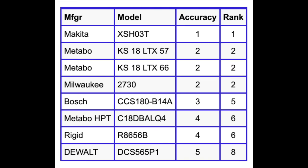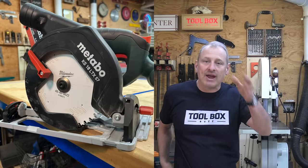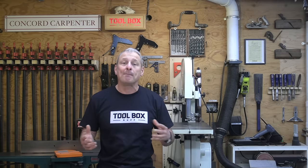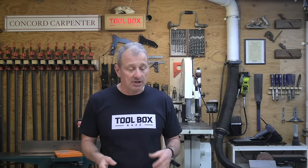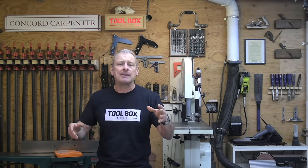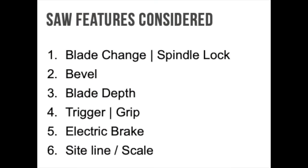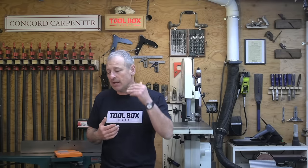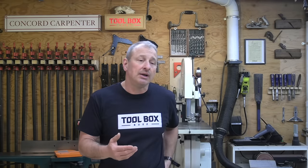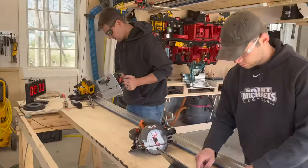The Metabo 57 won the overall features category. The entire team used the saws throughout the day in multiple cutting configurations and rated six different features on a one-to-five scale, with one being best. Features considered included blade change and spindle lock, bevel adjustment ease and controls, blade depth, trigger and grip comfort and pinch points, electric brake, sightline, and scale.